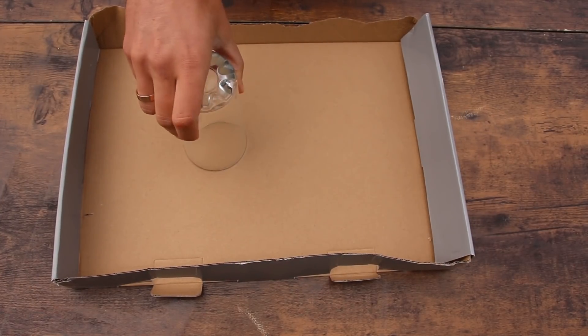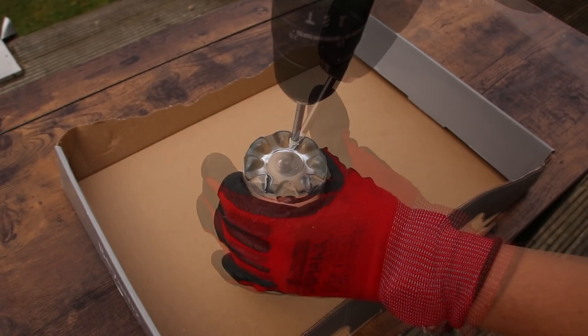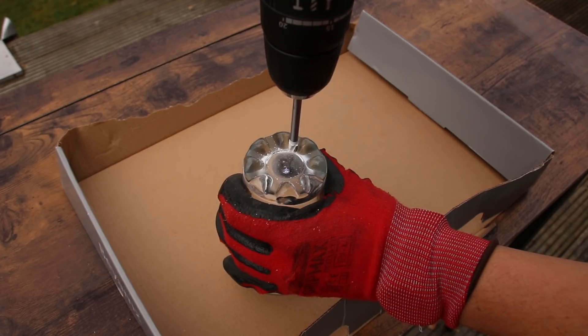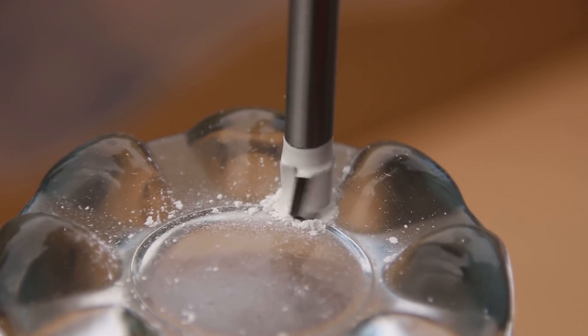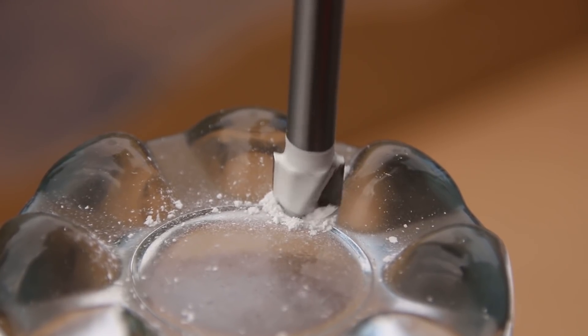Right. I've got a glass and a special drill bit. I'm going to drill a couple of holes in the bottom. But why? I don't want to spoil the trick just yet — you'll just have to keep watching. The instructions on the bit say that water cooling should not be used and I should not exceed 400 RPM to extend the life of the bit.